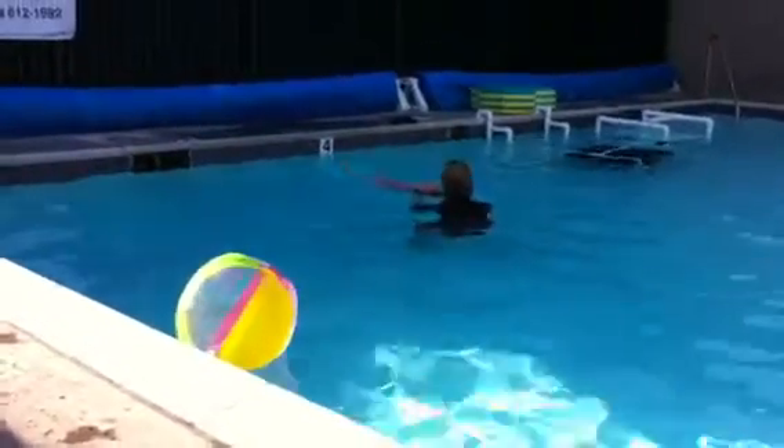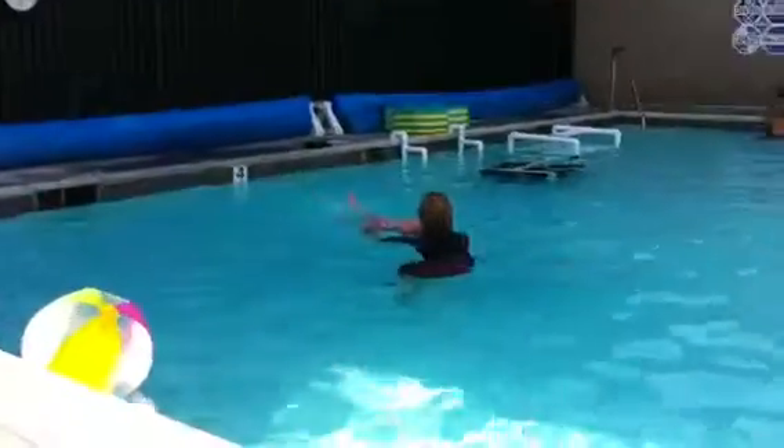Do you want to look down the whole time? Okay, let me see it and I'll get that one ready for you. On your mark, get set, and go.